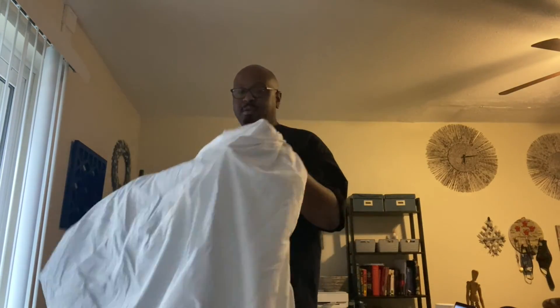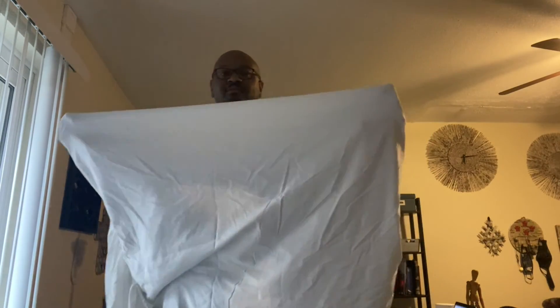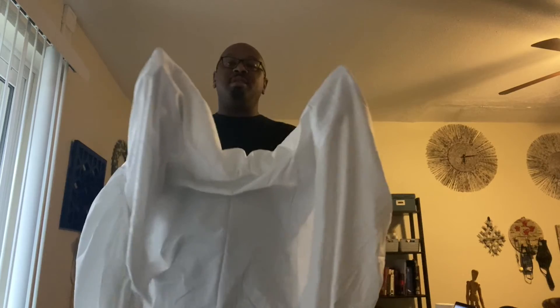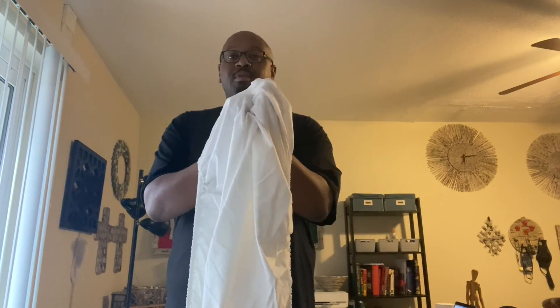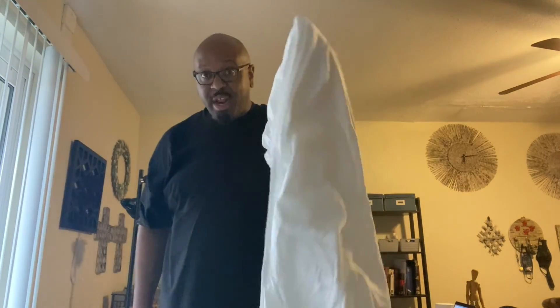Alright, so you get the corners of the fitted sheet, you put your middle fingers at the very tip of the seams like this. One seam touches the other — you bring them together, put your hands up like you're praying, then you pull both seams out like that.